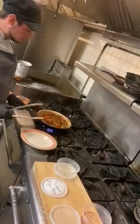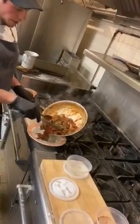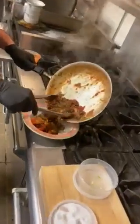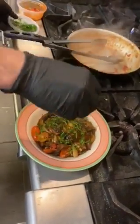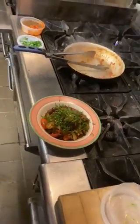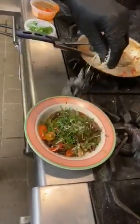And you're almost ready to go. I'll plate it up here. Finish that off with a little parsley — fresh chopped parsley — and some Parmesan cheese.